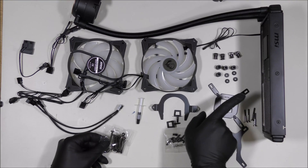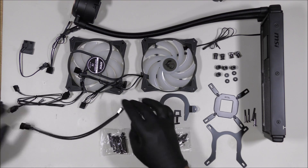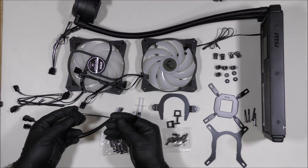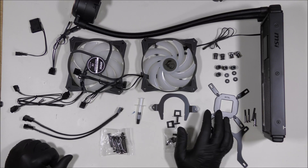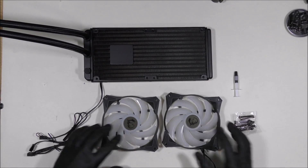We have a power cable and more power if you want to connect directly from the power supply. Let's set up the radiator before we end up installing it in the computer and see how it goes.